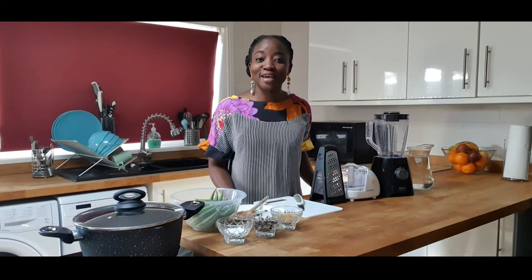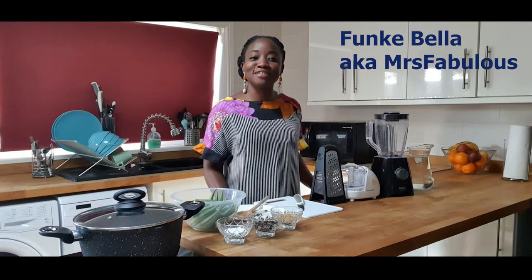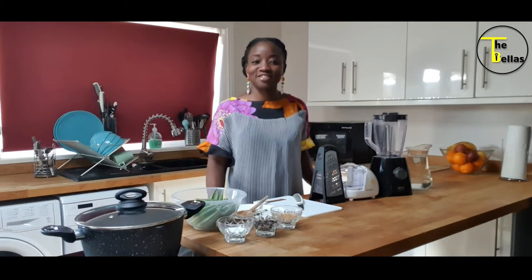Hi, my name is Funke Bella, aka Mrs. Fabulous, aka Fabulous Funky, one and only wife of MC Tunde Bella. Welcome to my kitchen.